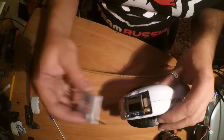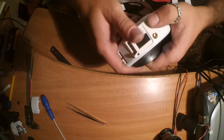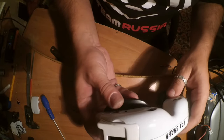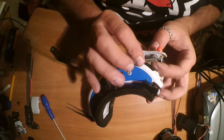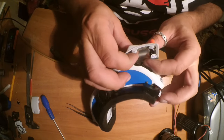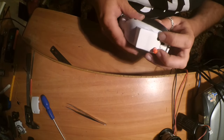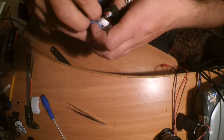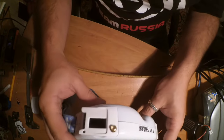Now we can install our 3D printed doors in place — perfect fit. And this one — perfect. Finished! I hope that my tutorial was helpful for you. Sorry for my not-so-perfect English, but I hope my English is anyway better than your Russian. See you later, bye!